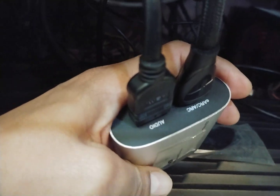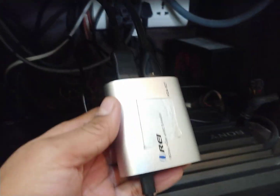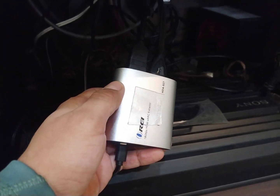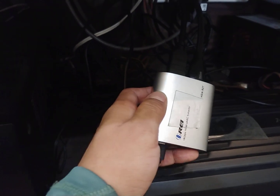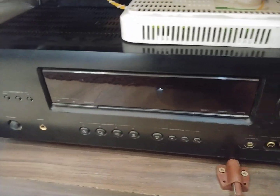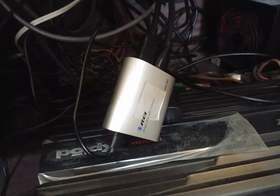Denon receiver, which doesn't have the eARC feature. So this device is working as a sound eARC extractor, from where the sound is extracted and given to my Denon receiver. So my receiver, not originally having eARC functionality, now has it because of this hardware.